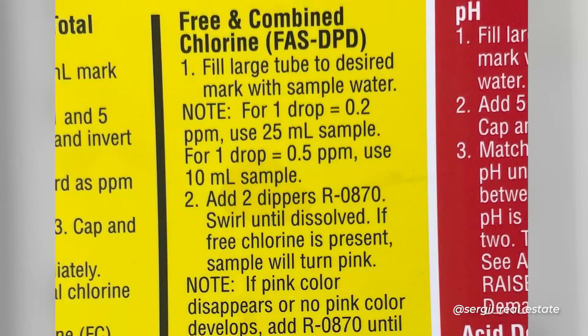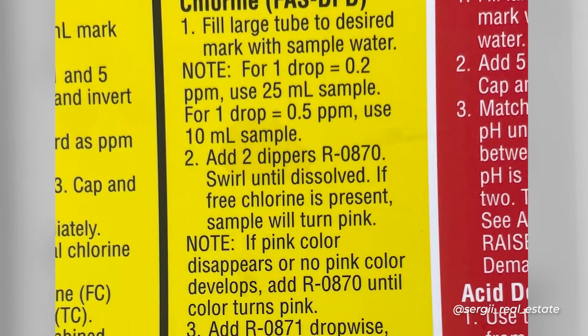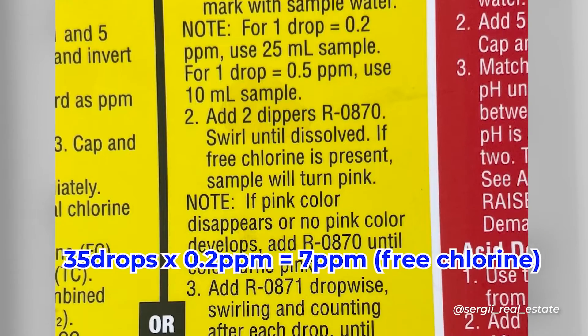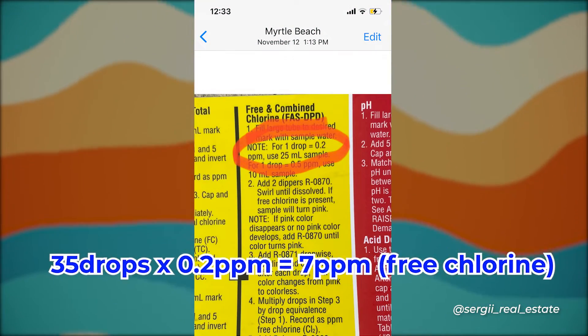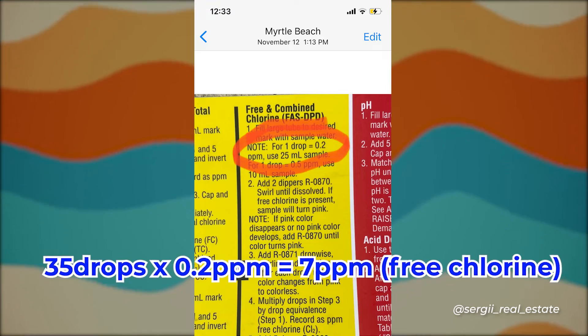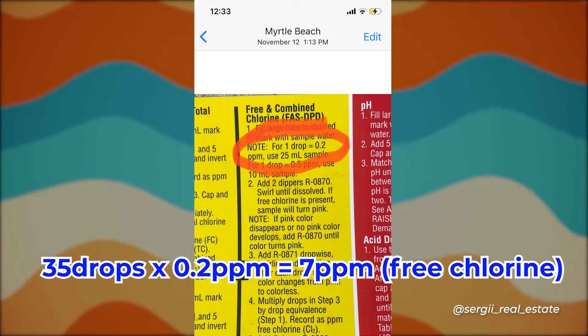I needed 35 drops. To calculate free chlorine, you multiply 35 by 0.2 parts per million, which gives you 7 parts per million.